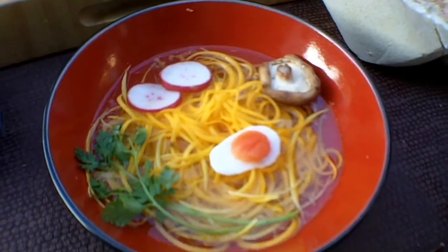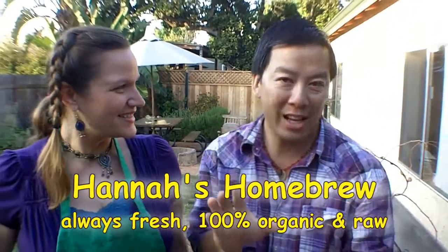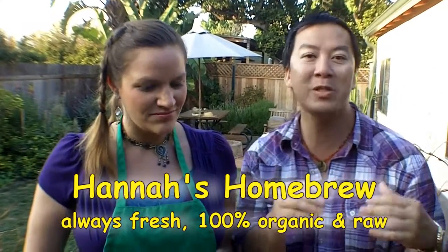Today we're going to be trying a delicious Japanese comfort food known as ramen. But today it's going to be the raw organic living version. We're using the best ingredient of all — Hannah's Homebrew Kombucha. This is exciting because usually people use miso or different ingredients. This is new and different. We're using kombucha in our recipes and it enhances the flavor, the uniqueness, the enzymes. It's really super healthy and delicious. All right, let's rock.